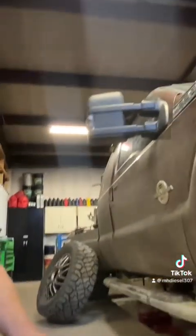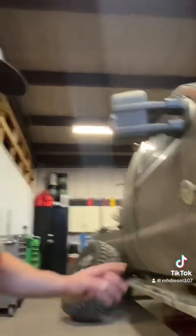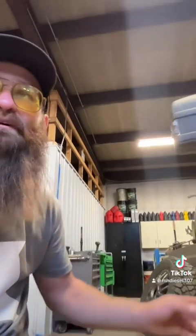We'll check the U-joints, which I'm pretty sure they're good because this truck comes through here a lot. But I'll double check the driveline itself, the driveshaft. And I'm going to go ahead and pull the rear differential on this one and check our ring and pinion backlash as well, just because of the miles that's on it — that's a lot of wear and tear on a gear train.